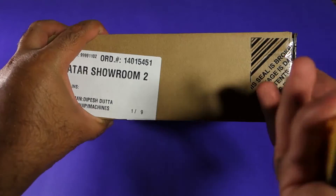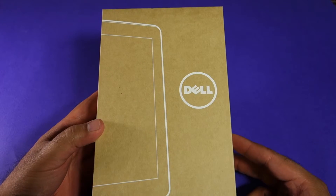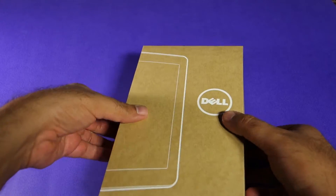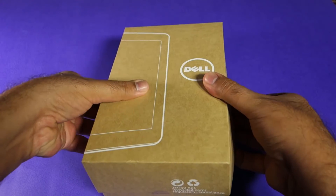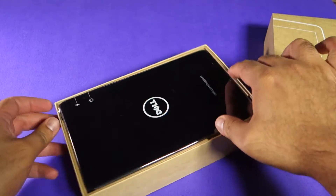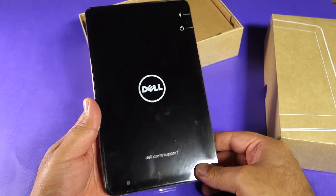As I open the bigger box, the actual box of the Dell Venue Pro is inside, but no tape is applied on this particular box. So let's open this one and look at the tablet and any accessories that come with it. As soon as I open the box you can see the tablet right here.